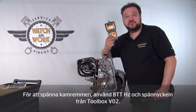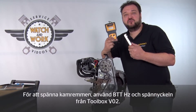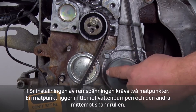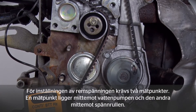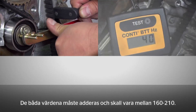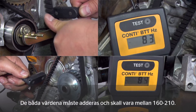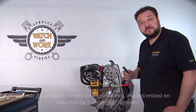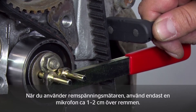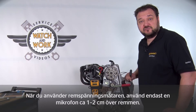It's now time to tension the belt. For this you need our BTT-HZ and a tensioning lever, which is contained in our toolbox VO2. To set the tension, we need two measurement points — one opposite the water pump and the other opposite the tensioning pulley. These two values have to be added together; the sum must be in the range between 160 and 210. When using our belt tension tester, it's essential to ensure that you position only one microphone approximately one to two centimeters above the belt surface. Doing it any other way would not give a meaningful measurement result.